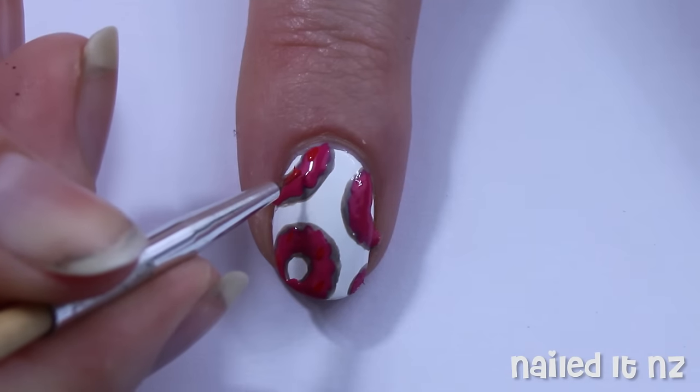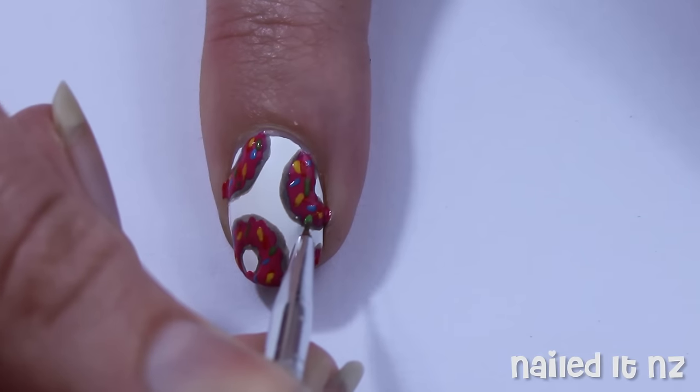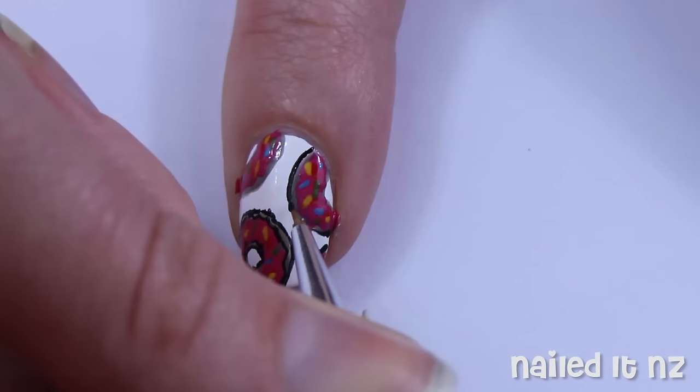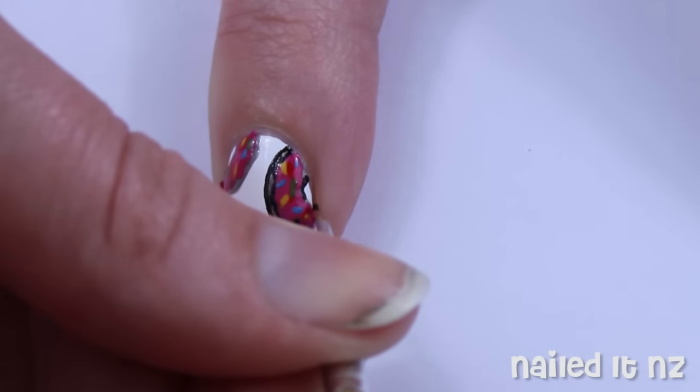Next it's time to add the sprinkles, so use red, blue, yellow and green nail polish to do so. Now you could just leave it like this but I decided to outline it to go with the cartoon look of the Simpsons in general. Just use a tiny brush and some black polish to outline each donut and its icing.